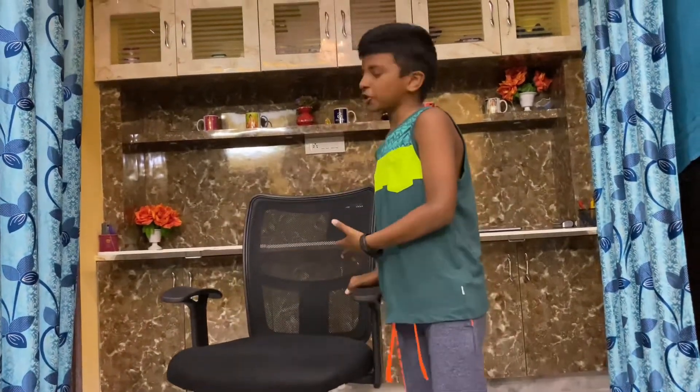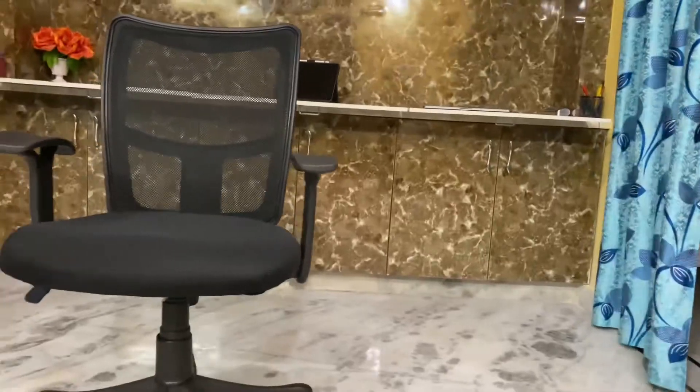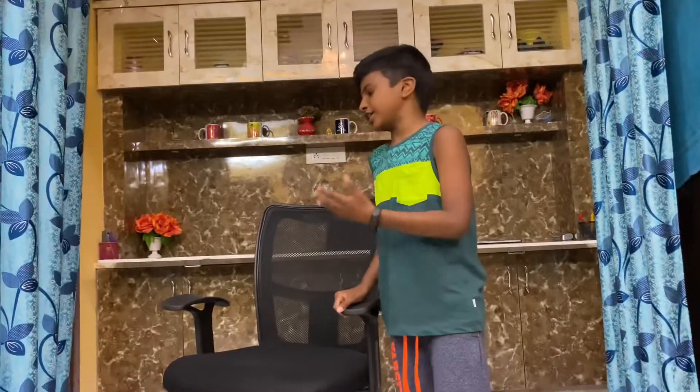Hi friends, my name is Shedval and this is my new channel for online classes.